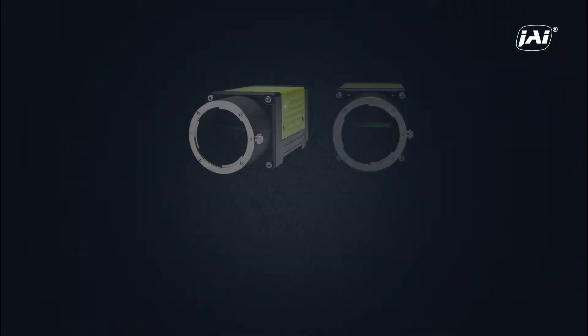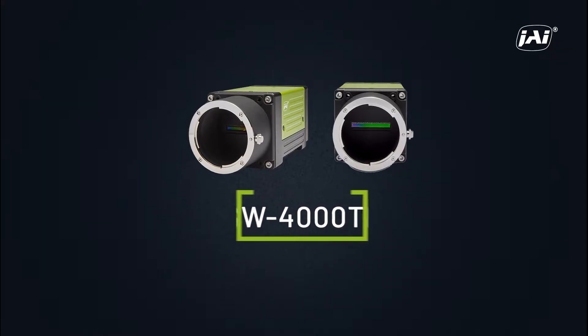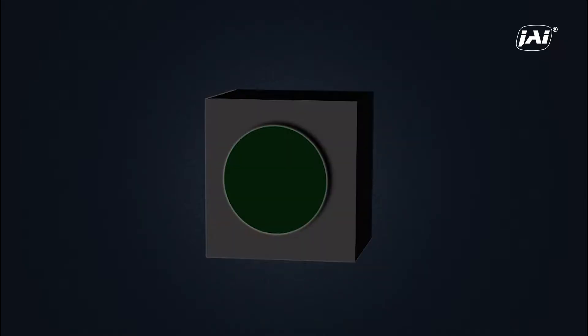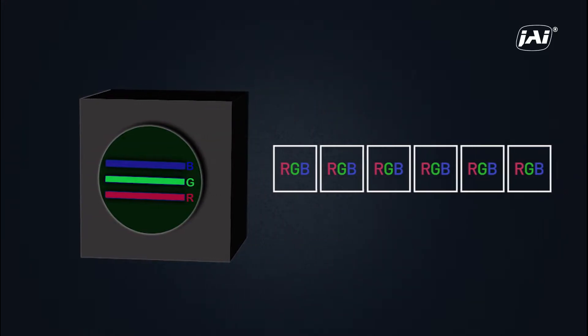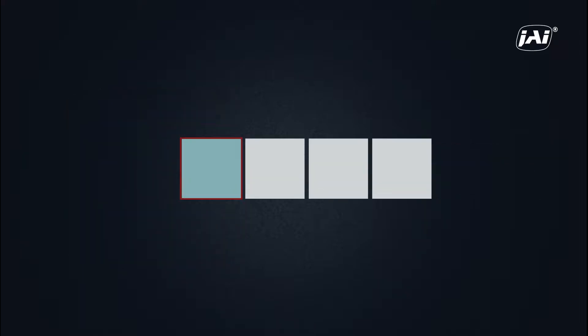To better understand how binning can be utilized in a line-scan camera, let's look at the operation of one of JAI's cameras. Here we will be using the JAI 4K Trilinear Line Scan Camera, the SW4000TL, with 4096 pixels resolution. This camera creates an image using three sensor lines, each with red, green, or blue filters, and combines them digitally into a single line of RGB output. The base pixels on each line are square, with a size of 7.5 by 7.5 microns.